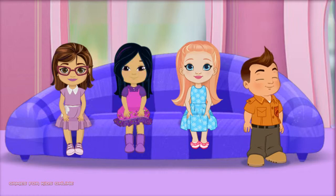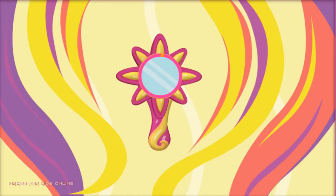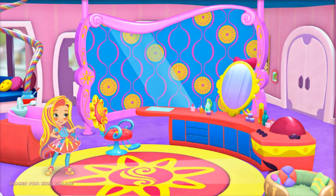Scratch! Time to get you looking your best for the Big Pet Adoption Event. Click anywhere to get started.